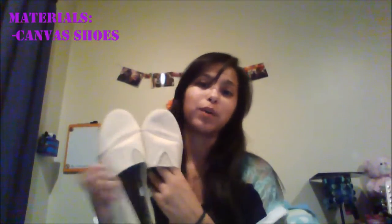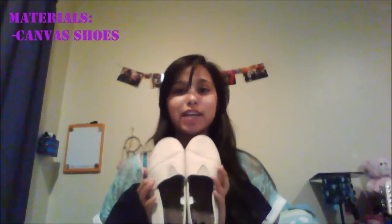Today I'll be showing you how to design your own shoes. These shoes that I have here are similar to what Tom's and Bob's look like. These are canvas shoes that I purchased at Hobby Lobby for $10, and I'll be designing these today.